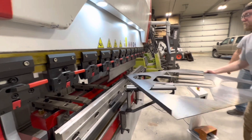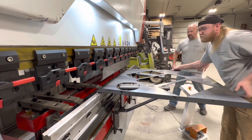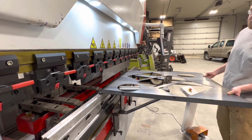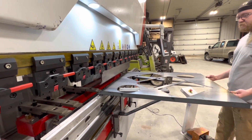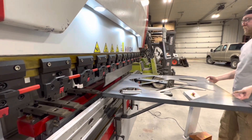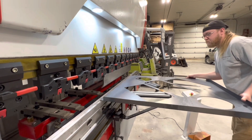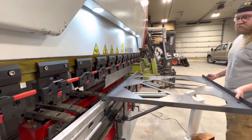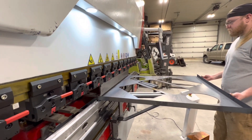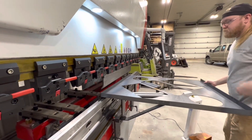You may have noticed in the first couple of segments the back gauge fingers were not moving in and out as the bend was taking place. The back gauge fingers — basically the backstops — are hinged and made to flip up if contacted when the bend occurs. There is a setting in the brake where you can program it to pull the back gauge fingers away once the punch has made contact and clamped the material, but before the actual bend occurs. We enabled that, and you can see the back gauge fingers now moving away and back as the bend takes place.